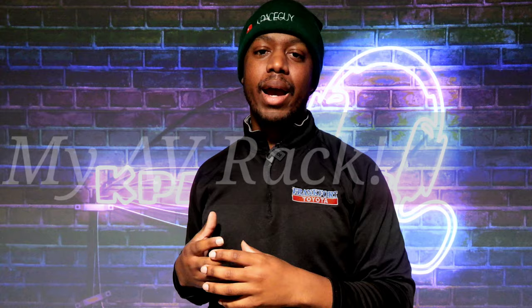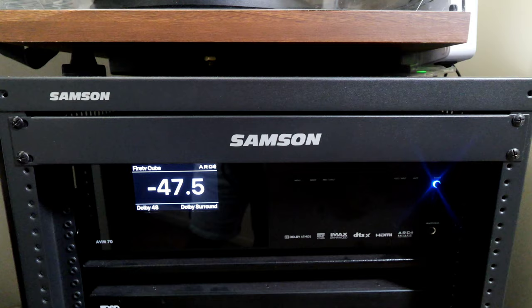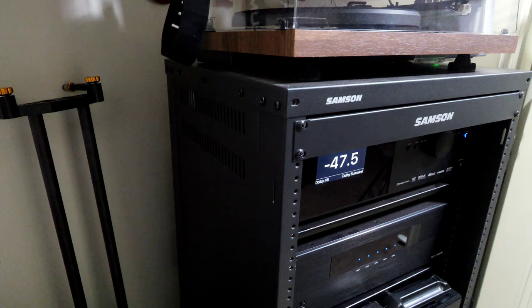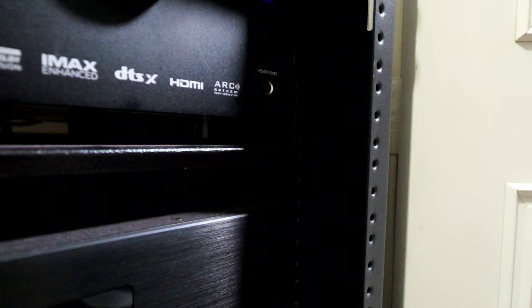Starting with the AV rack — the rack itself is from Amazon, made by Samson. I think it's a 19U rack. It's not as tall as it can be but not too small. Cost me around $200 to $250. It has wheels on the floor, it's open back so everything can breathe, I can access everything, and it can hold maybe four or five shelves depending on components. I love it — it handles a lot of weight and is easy to maneuver.